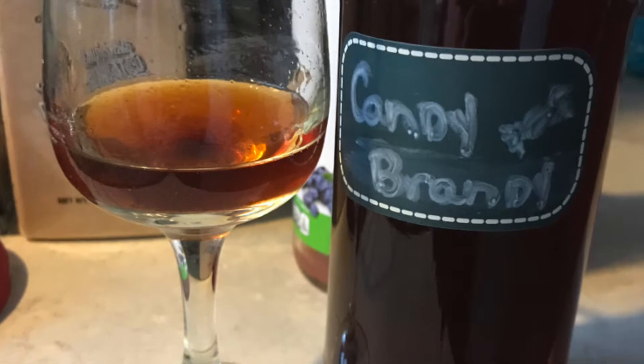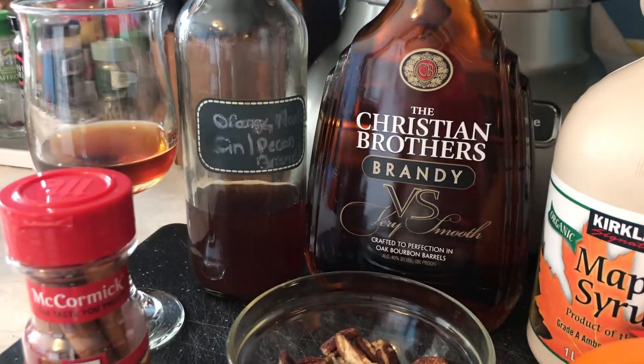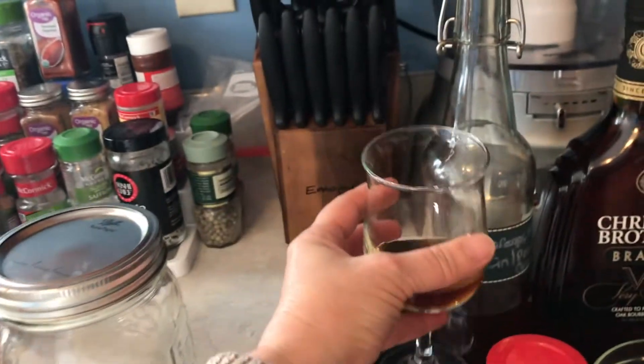Hi everybody and welcome to OK Lifestyles. Today I'm going to be showing you a sous-vide infused brandy that I call candy brandy. It's made with brandy and some simple sweet ingredients and it's a great liqueur that I like to sip on.